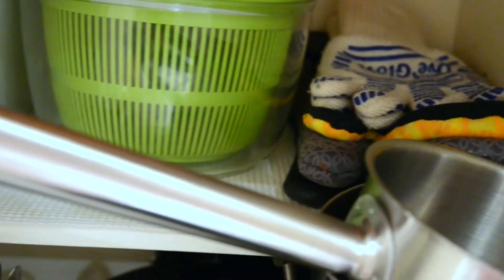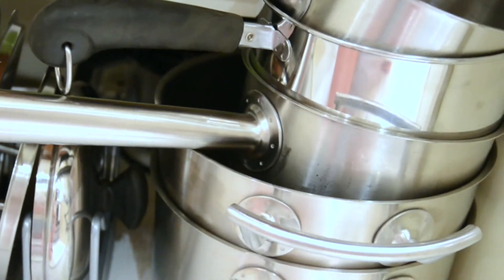Up top we have our bin full of different ice trays — as you can see we are big into ice because we love to make cocktails. There's our salad spinner as well as some oven mitts and oven gloves, and finally these are our pots.